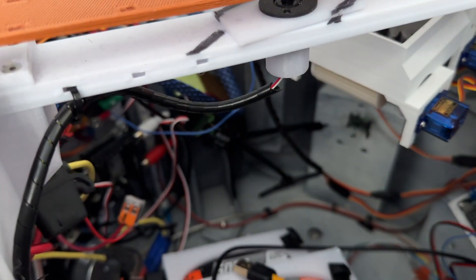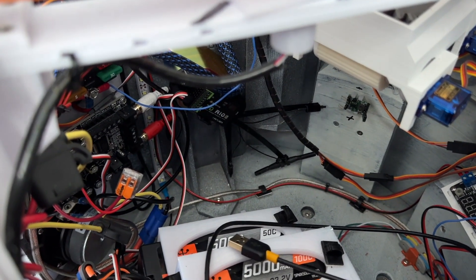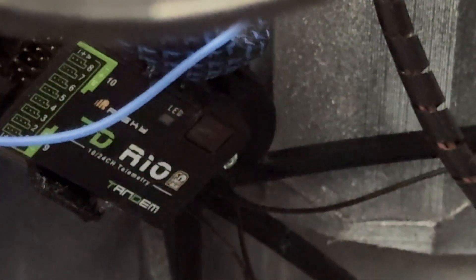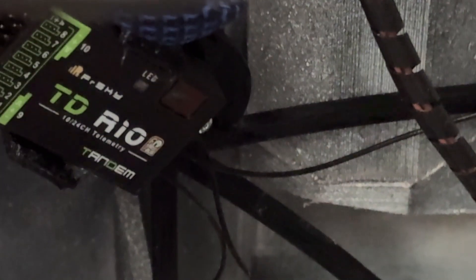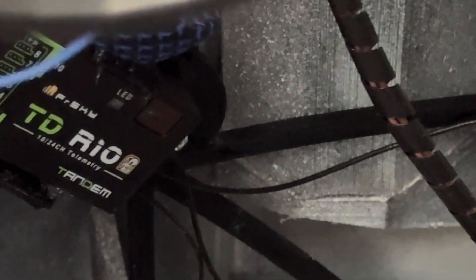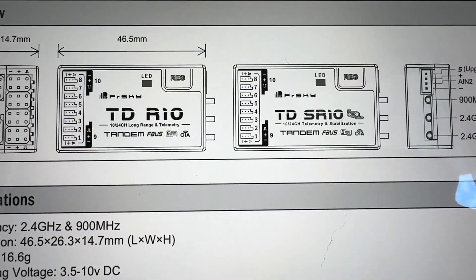My radio control upgrade to this chopper is almost done. One of the last things I want to do is take the telemetry off my receiver S-port for my TDR10 and pump that to my radio control so that I can know when the battery is low.